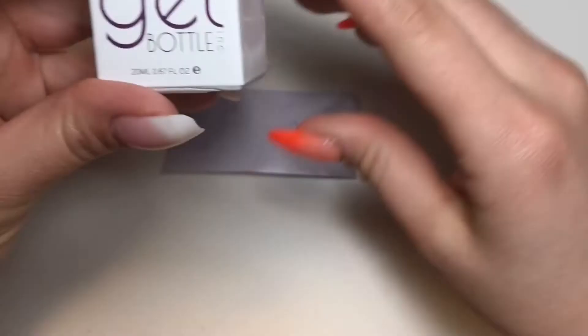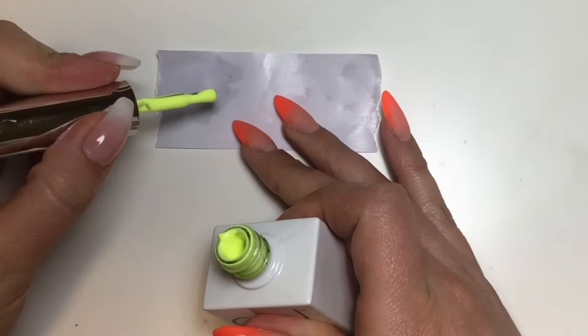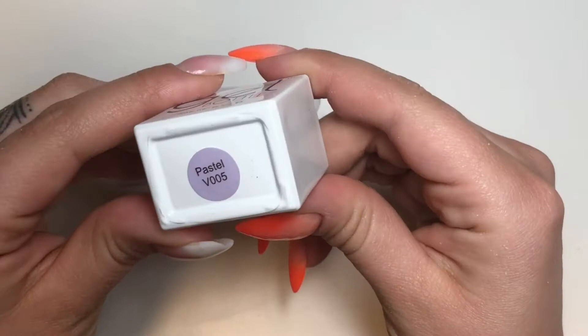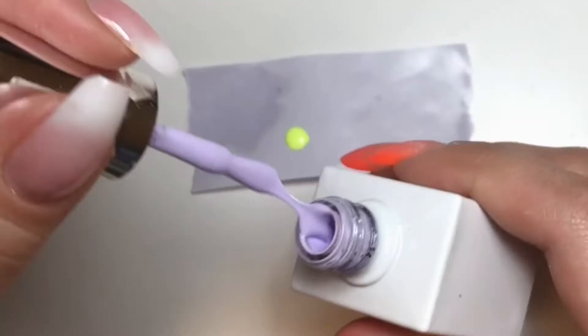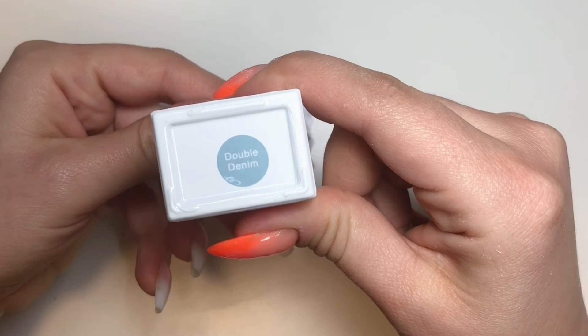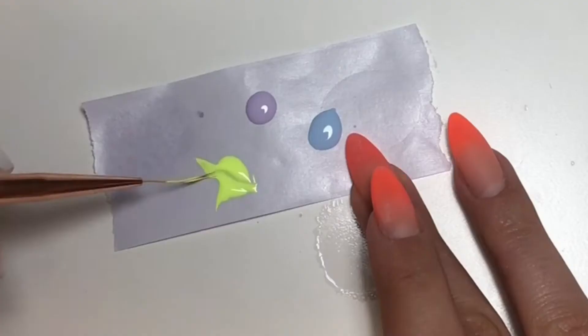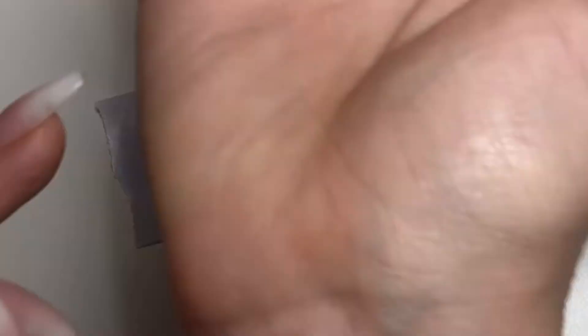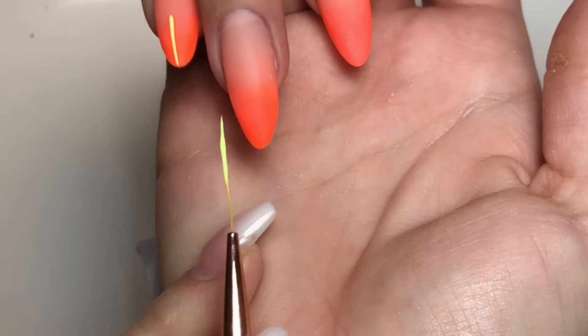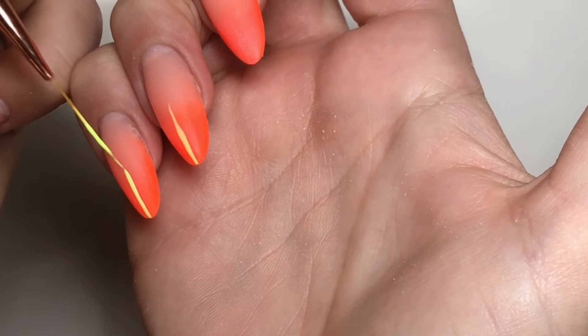This color is Lemonade. I cannot take credit for this design whatsoever — it's by Yuri on Instagram, I'll link her there. I'm obsessed with this nail art right now. She does symmetrical designs on all ten fingers — either an ombre or a french, and then a design like this over the top. I'm copying her design, this is totally not something I made up.